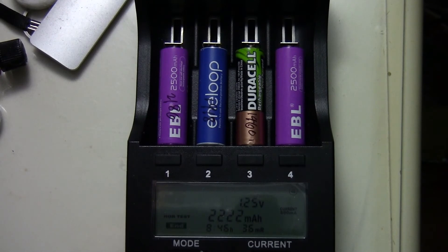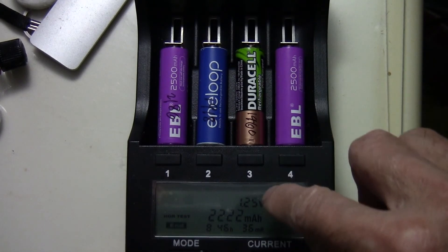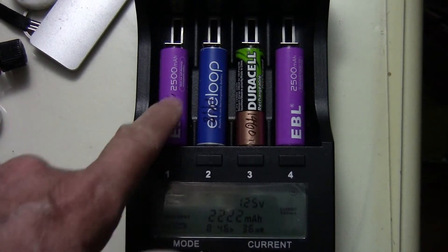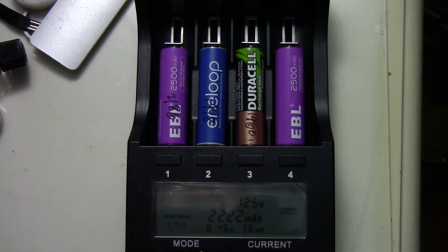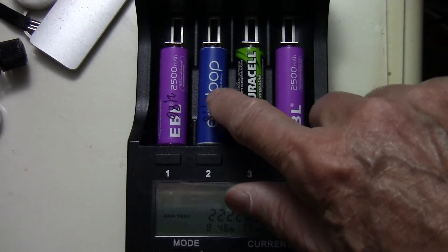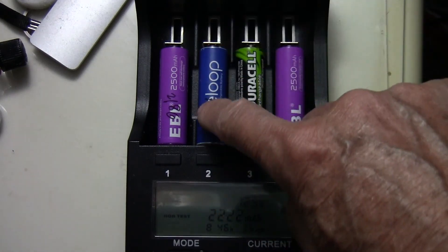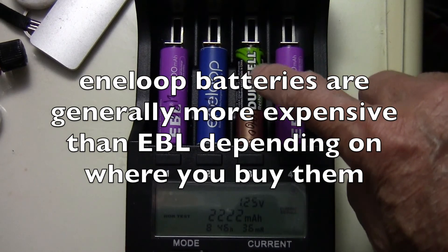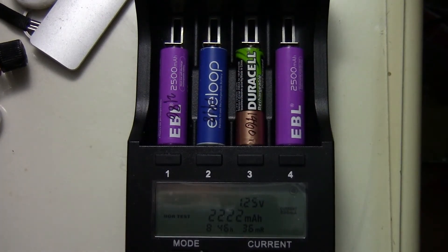The cycle life is not as much as the Eneloop — the Eneloop is rated for 2000 cycles while the EBL is just 1200 cycles. But I kind of doubt I'd ever run these batteries through 1200 cycles. This Eneloop I've run maybe 10 cycles, and the Duracell many cycles but way under 50 for sure.